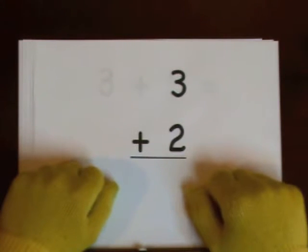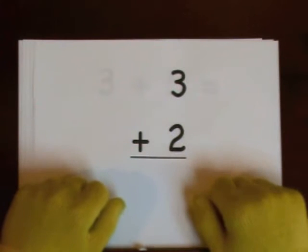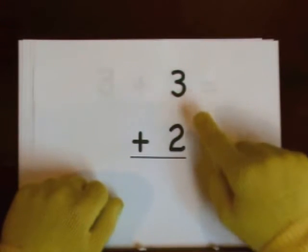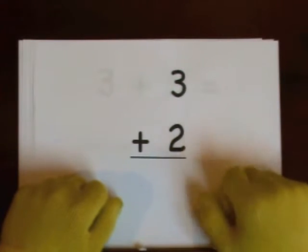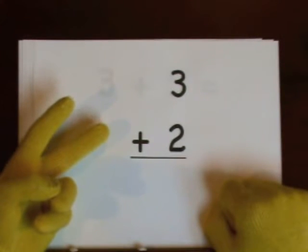Our first problem is three plus two. The big number in this problem is three. The little number is two. We do that on our fingers — one, two. That's how many we're going to add.